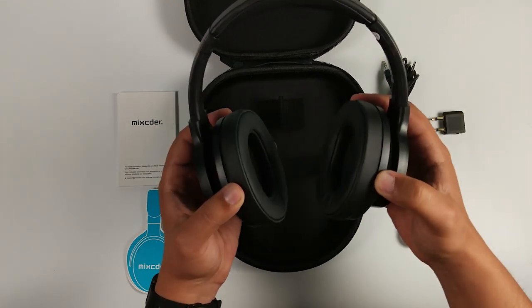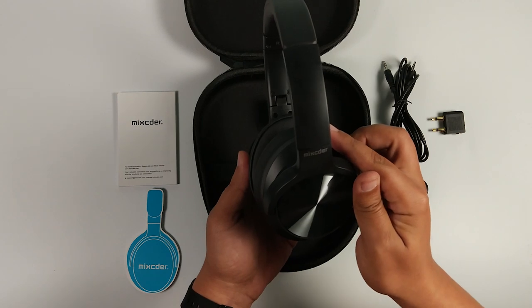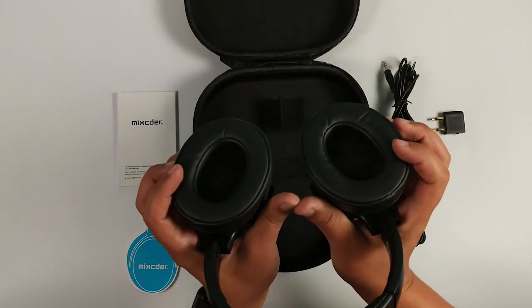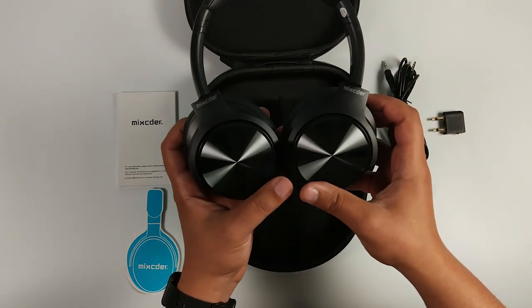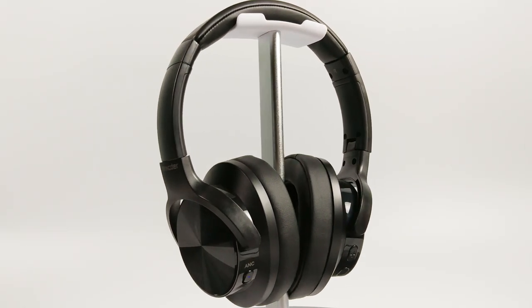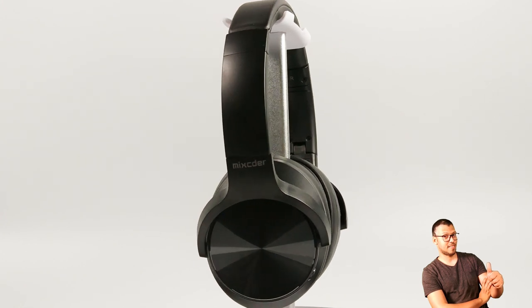Si vous aimez les casques avec beaucoup de basse, ce casque n'est pas vraiment fait pour vous. La conception et la matière sont très élégants et très confortables, combinés avec des coussinets d'une taille unique, assez pour couvrir l'oreille d'une manière intégrale. Les matériaux donnent une bonne apparence, la qualité étant principalement une combinaison de plastique et de métal.